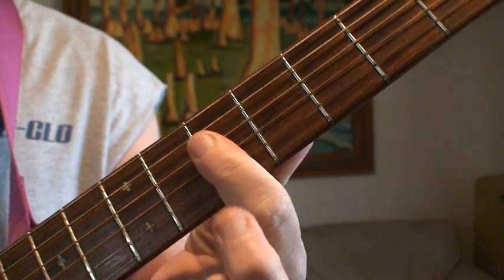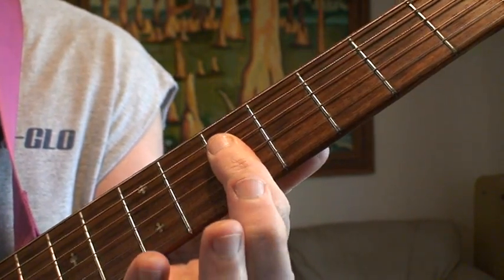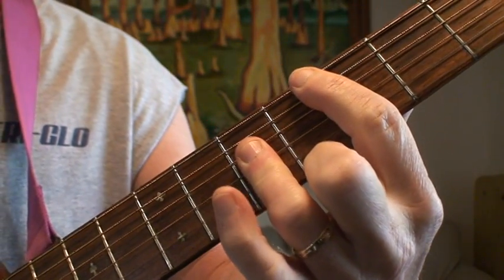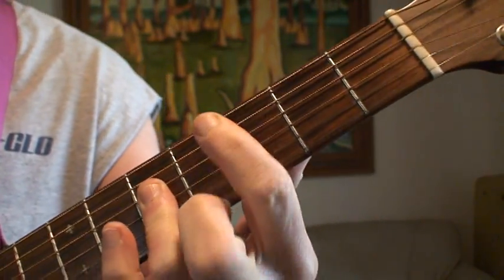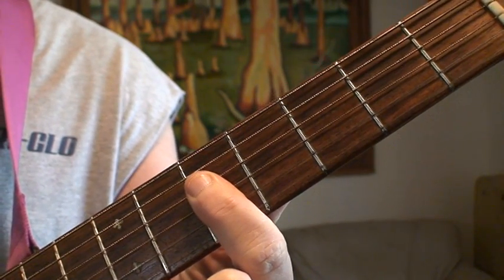And the C is simply laying your finger across four strings — a partial C major bar chord — and then keeping that high A note in the mix.